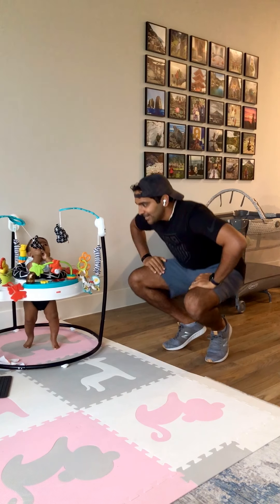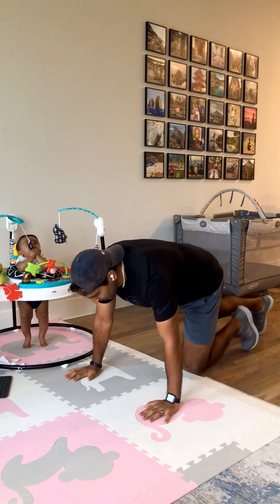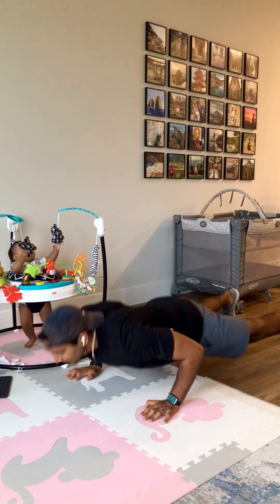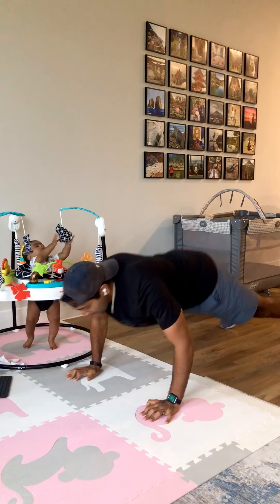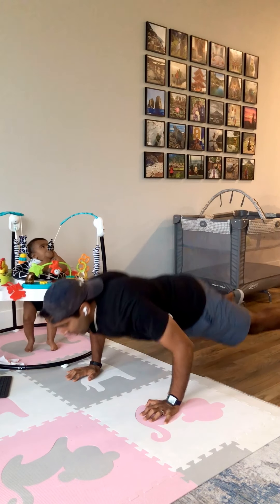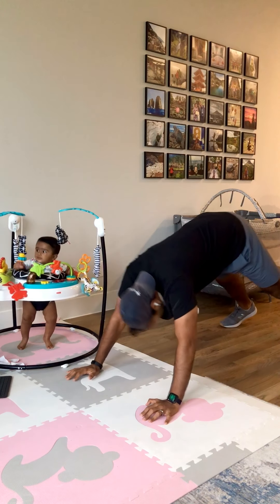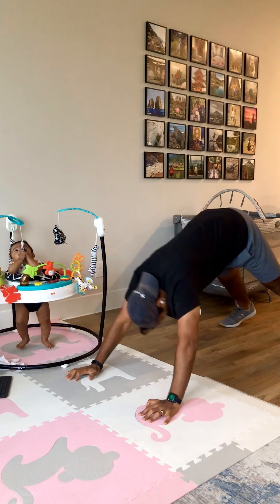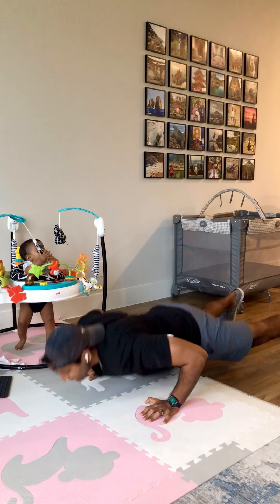All right, downward dog push-ups is next. Here we go. Push-up and downward dog. Push-up. Downward dog. All right, doing great. 10 more seconds. Three, two, one.